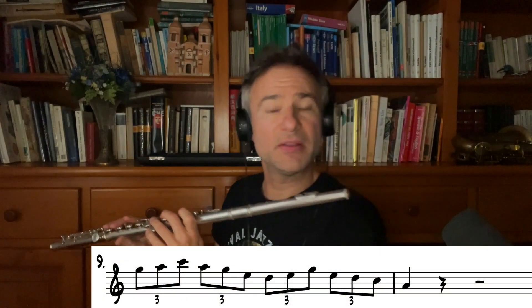It may feel a little unnatural, but it really gives — especially when you're using a microphone — it gives the flute a real rhythmic kick. I'm going to list all the straight minor pentatonic.